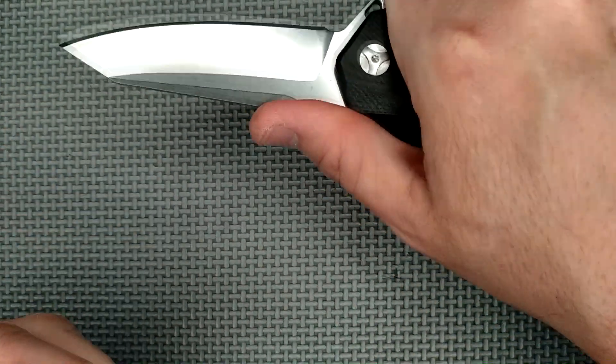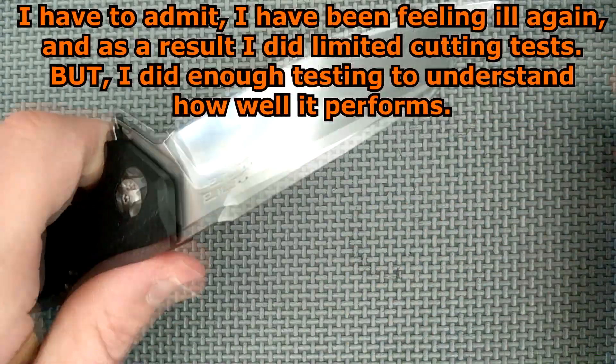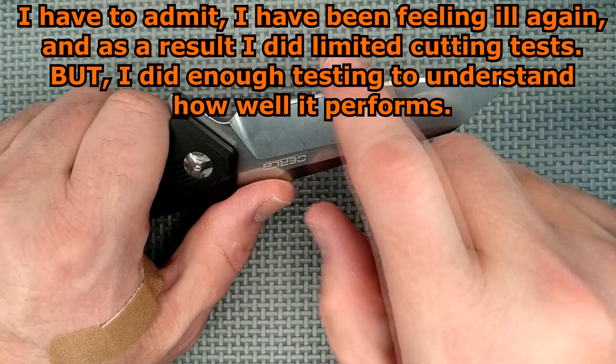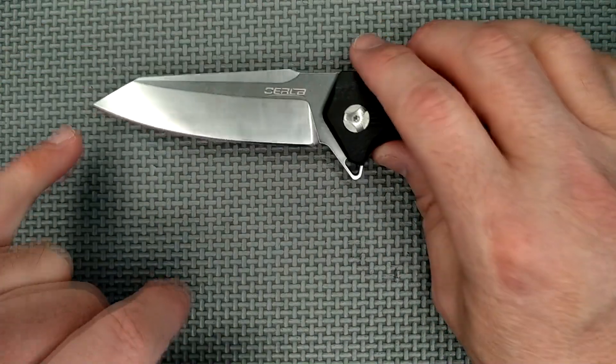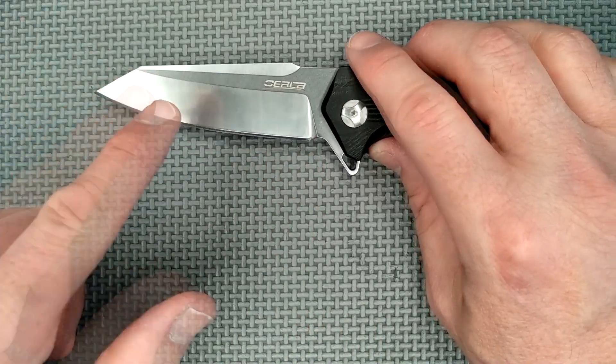I didn't do an awful lot of cutting with this, just enough to see that it cuts really well and is still sharp after a lot of preliminary testing. There's a lot of belly — the whole blade is actually belly; that section back here isn't really straight. That's nice. We've got a saber grind.